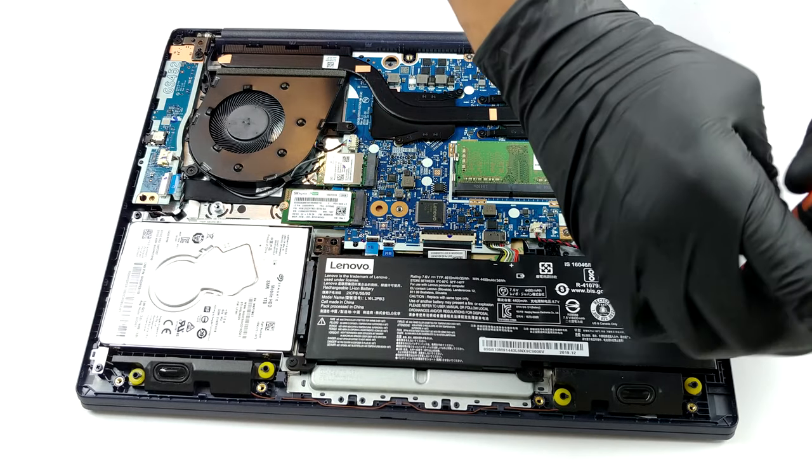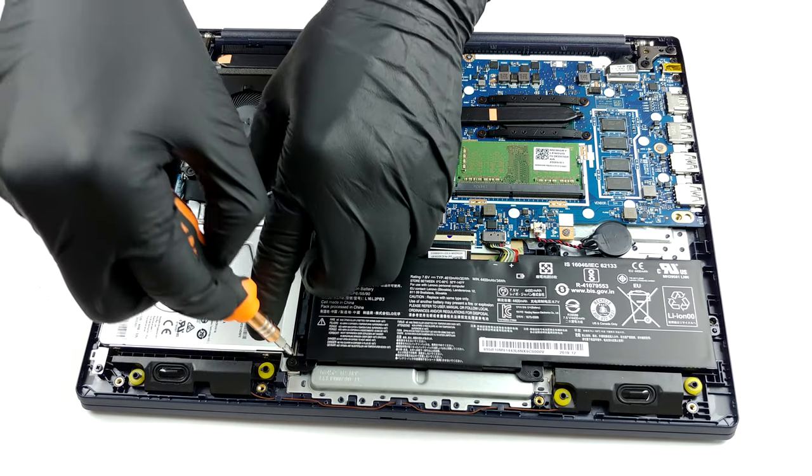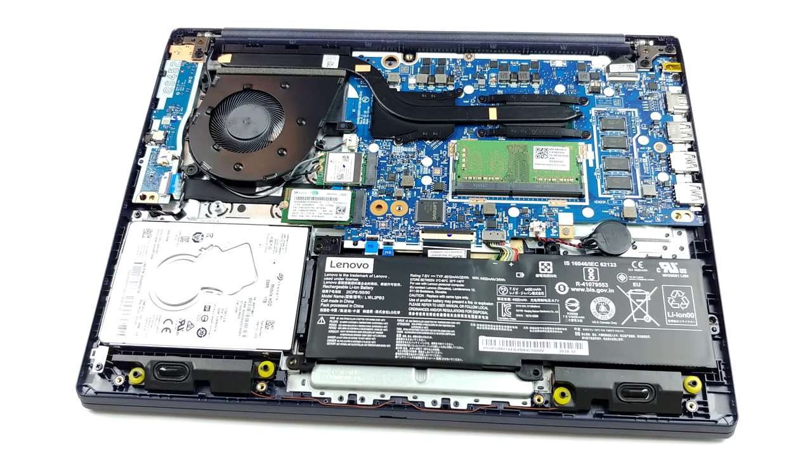Then, there are the memory options, which consist of 4GB of soldered chips and a single SO-DIMM slot. According to Lenovo, the maximum amount of RAM you can get this laptop with is 12GB of DDR4, working at 2666 MHz.